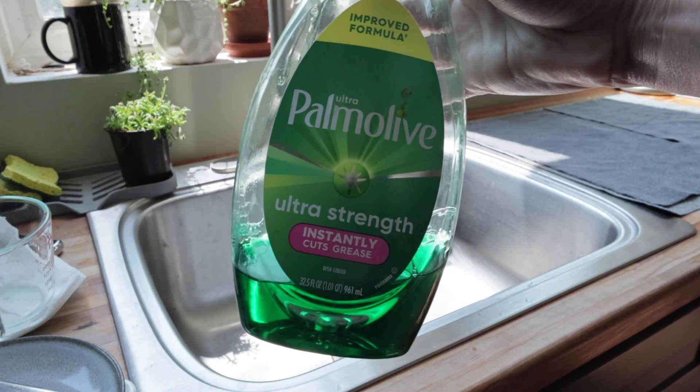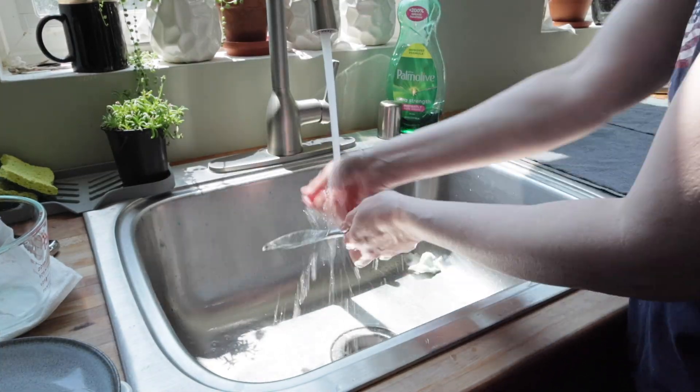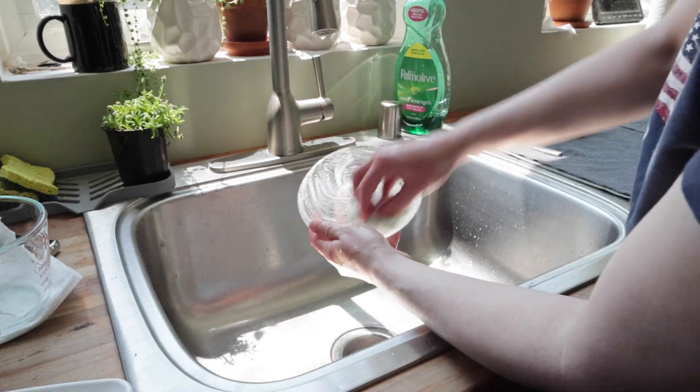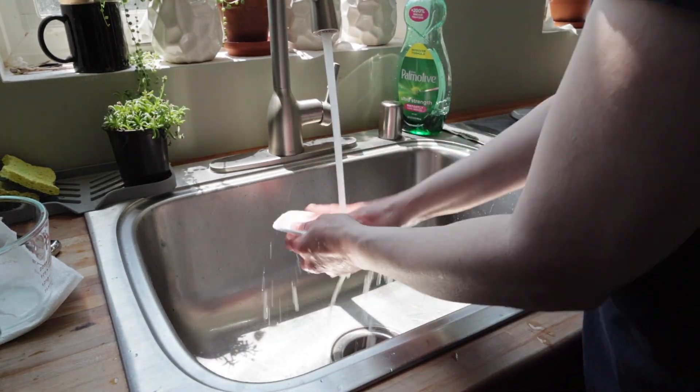So then I hand washed these with Palmolive dish soap and swabbed them after they were dry. Dish number one and dish number two, after being hand washed with Palmolive, are both showing no bacterial growth at all. Dish number three and the knife after being washed with Palmolive — we're seeing no bacterial growth at all. I did run these through the dishwasher but did not swab them afterwards, so I didn't waste a petri dish since we already had these great results.